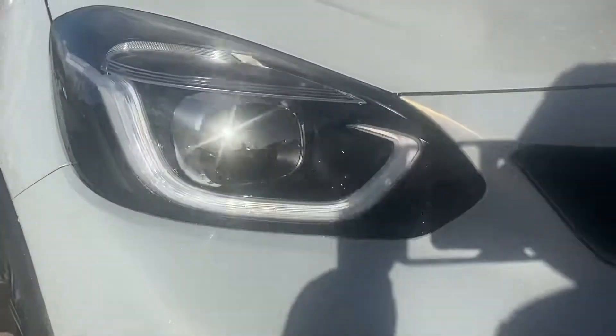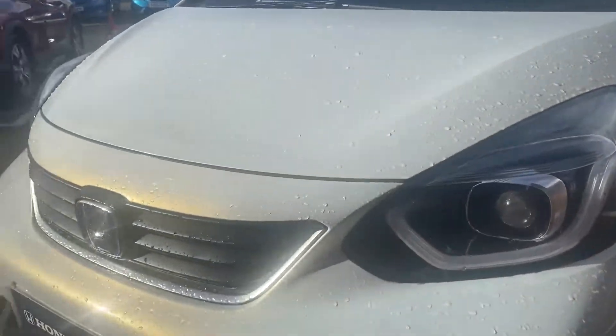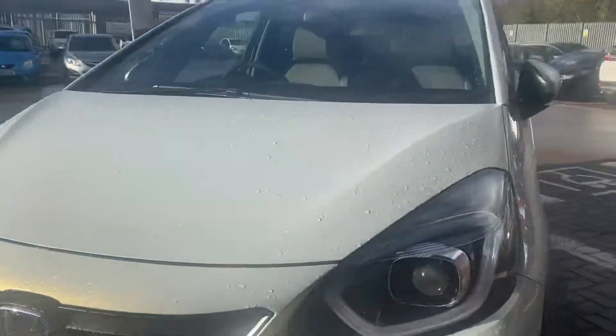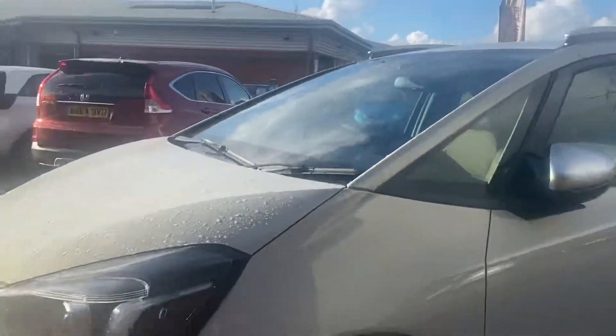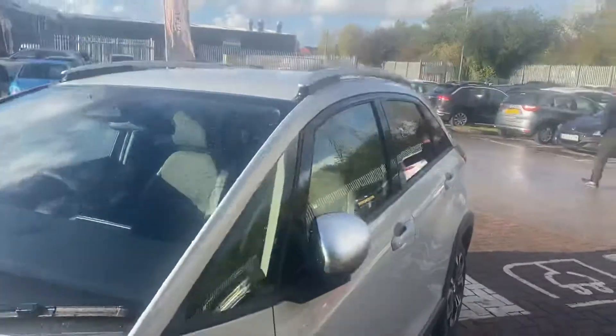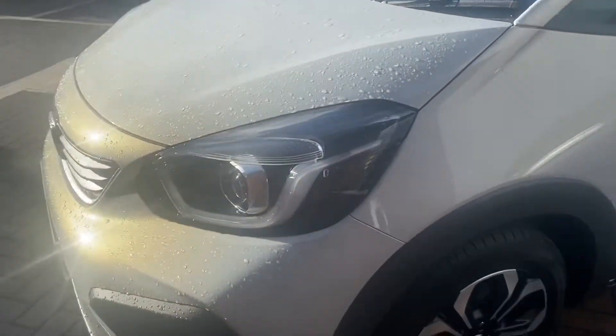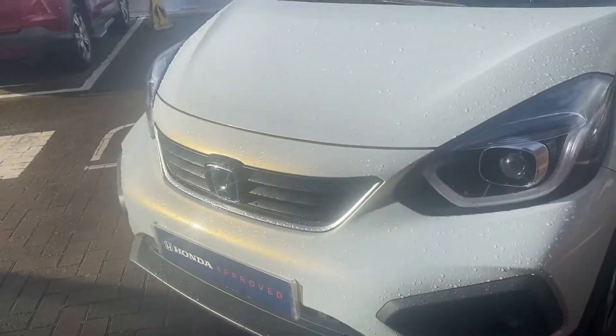Moving on, we've got the headlight design there, and then just below that you've got your fog lights and your parking sensors — the second one's just there, mirrored on the other side. The badge has blue on it there signifying it's a hybrid, so it is the 1.5 engine with two electric motors. The premium sunlight white color changes a little — from white to blue to gray — because it is a pearlescent color.